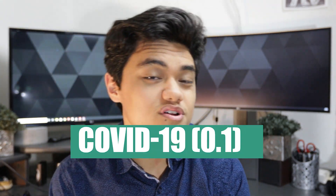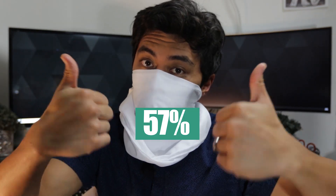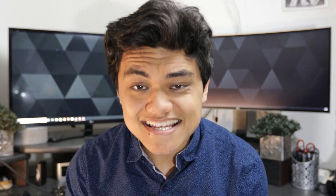95% effectiveness for the vacuum cleaner bag. Remember, that test was conducted against the 1-micron bacteria. The virus we have right now is 0.1 microns, so the more demanding test used 0.02 microns. Starting from the bottom at 0.02 microns: pillowcase at 57%, cotton blend t-shirt at 70%, dish towel at 73%, and again the vacuum cleaner bag at 86%.